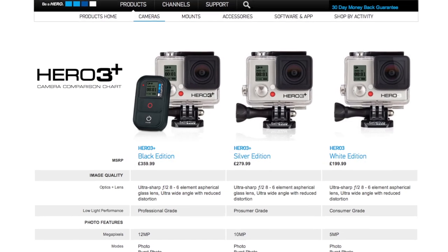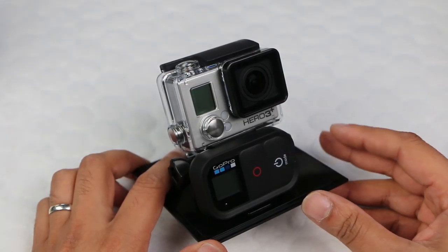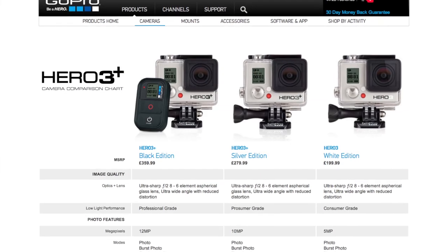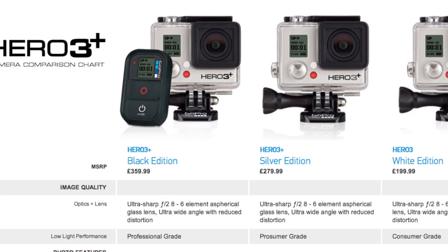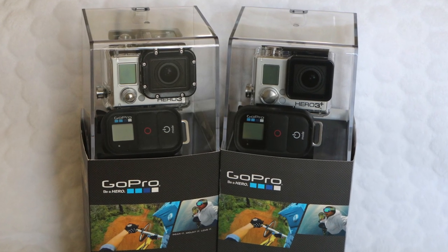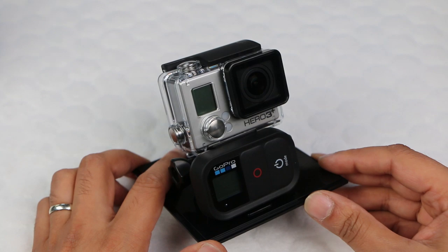I see the Silver as being suitable for most people, with the Black more for pro users. Pricing for these units is the same as previous versions — no increase or decrease — so you get the extra upgrades for no extra cash, for new buyers anyway. GoPro will continue selling last year's editions, probably until they run out, at a discounted cost, so if the updates don't really appeal to you and you want to save some money, now is a good time to buy the original Hero 3 before they run out.